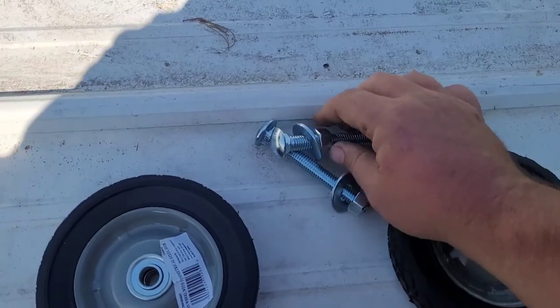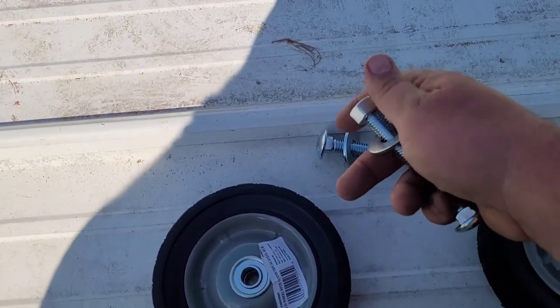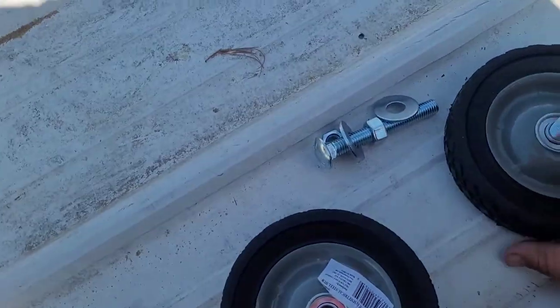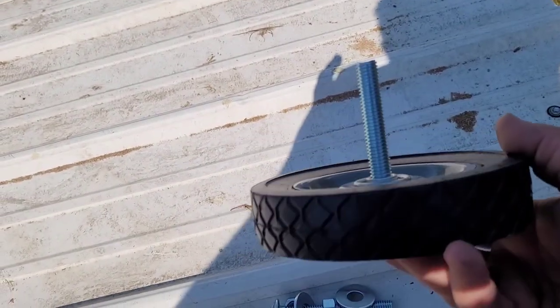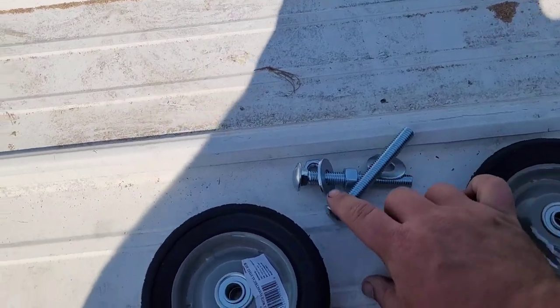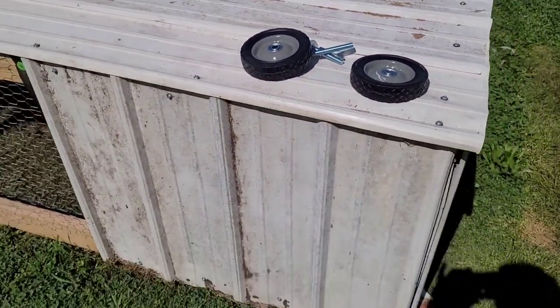Now when you get your wheel, when you pick the wheel out that you want, you need to get your carriage bolt to where it fits your wheel almost perfectly. That way it's not wobbling on you. You can get all this at Tractor Supply — two carriage bolts, two washers, two nuts. The wheel was $26 after taxes.